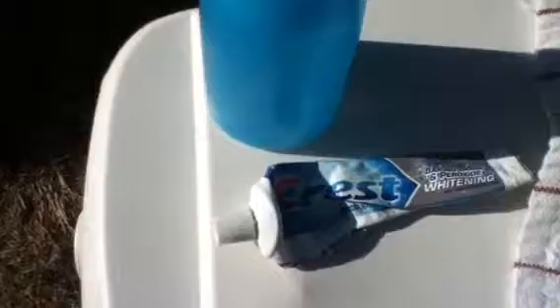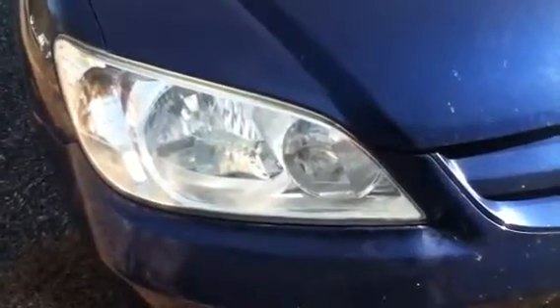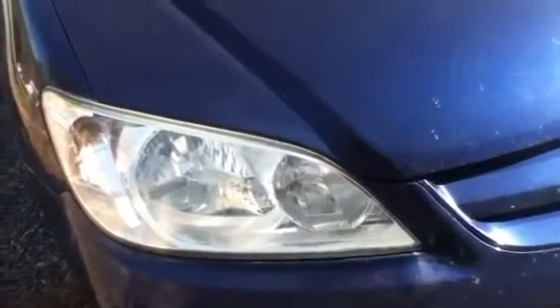All I used was toothpaste — this is Crest, it's got baking soda and peroxide whitening. You can use whatever. A towel and a water bottle. It's real simple: you just spray a little bit of water on it, put some toothpaste on your towel, smear it around a little bit, buff it out, spray water, buff it again.